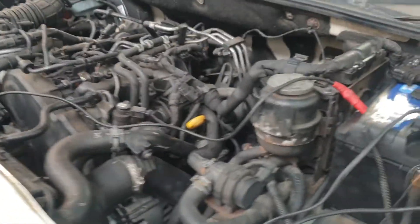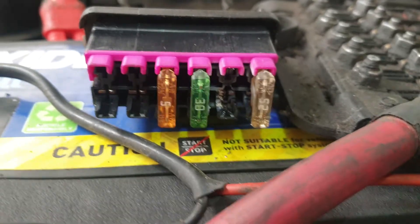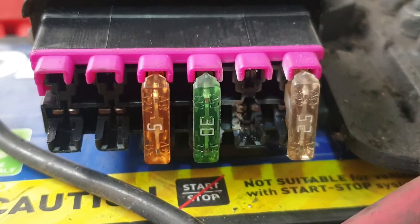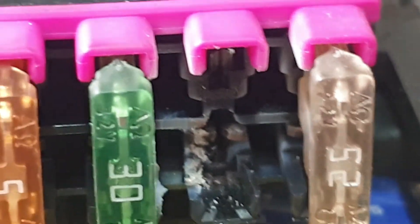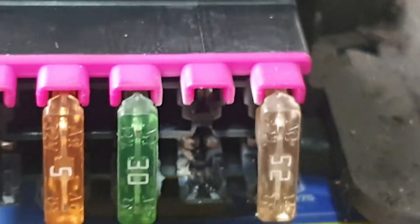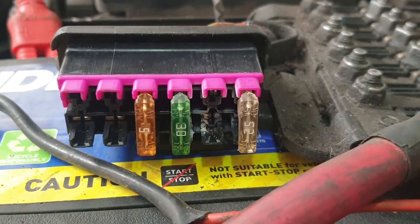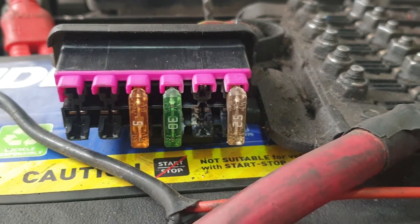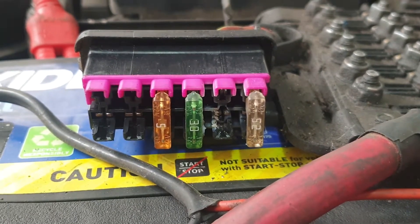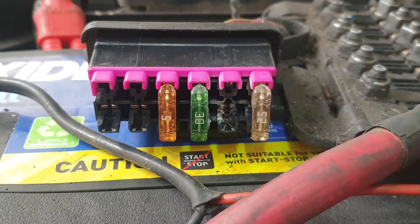We're on a Volkswagen Amarok and I'm taking you straight to the fault and we'll try to zoom in on that for you. Those that know Volkswagen Amaroks know what that is. Basically, you can look on the internet and try to find what it is, but you'll never find this information listed. You might find a video about it, but not listed.